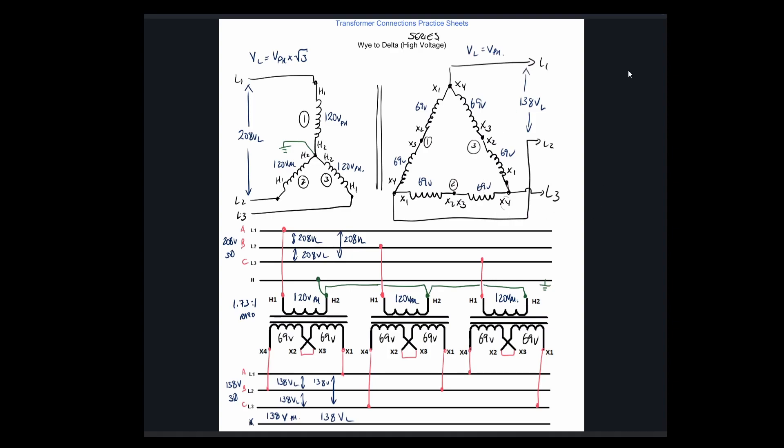Alright guys, the pace has increased because we've done so many of these diagrams — hopefully everything makes sense. It's unlikely you'll see one of these in the field, but it's good practice to go through all the different configurations. So there we've done the Y-to-delta in both the low voltage and high voltage connections. We'll see you in the next one.